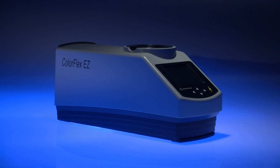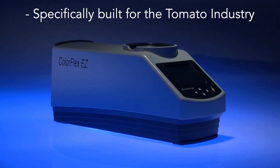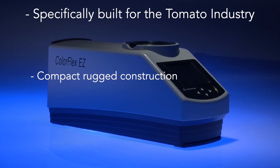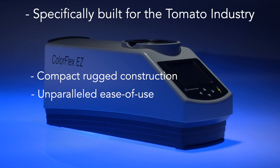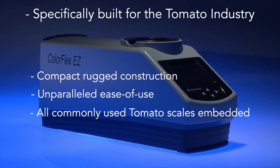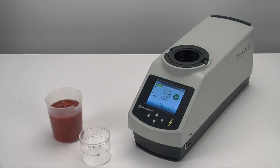Hunter Labs ColorFlex EZ Tomato is specifically designed and built for use in the tomato processing industry. With its compact, rugged construction and unparalleled ease of use, the ColorFlex EZ is embedded with all the measurement scales commonly used in the tomato industry. Let's see just how easy it is to measure the color of a tomato ketchup sample.